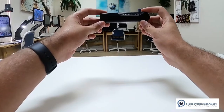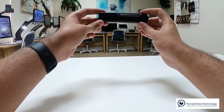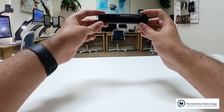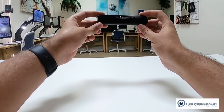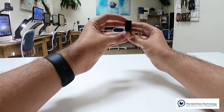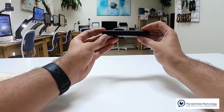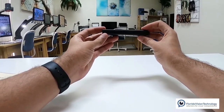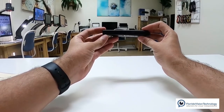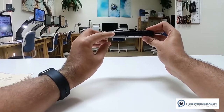So this is the OrCam Read — I have it in my hands in front of the camera. For those of you who cannot see, the OrCam Read is probably the length of a marker. It reminds me of a thumb drive that you might stick into the computer. On the front of the device we have a camera that we're going to use to take pictures of text. Along the top of the device we have four physical buttons, and I really appreciate that — it's not a touch bar like the other OrCams. This one has four physical buttons.